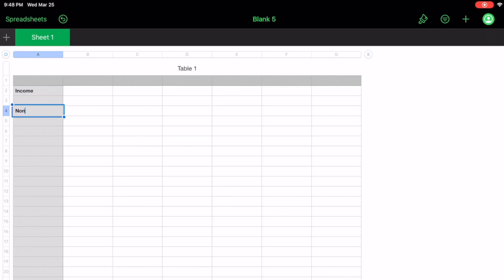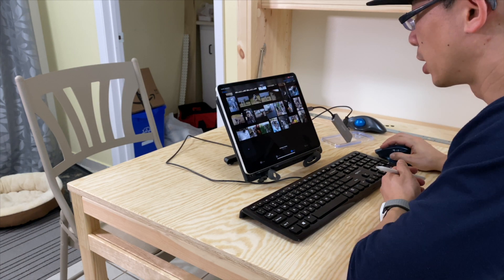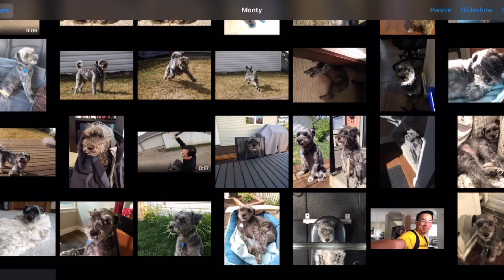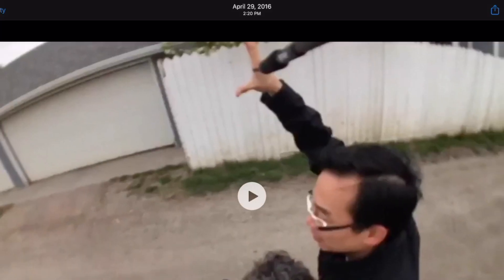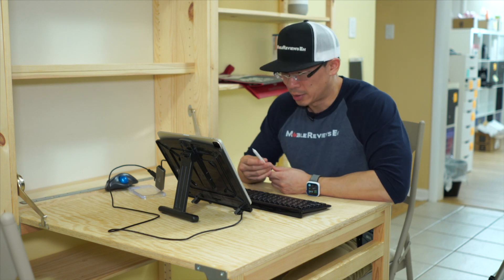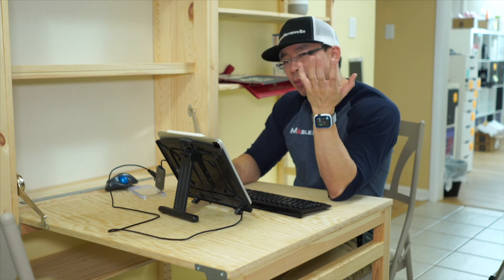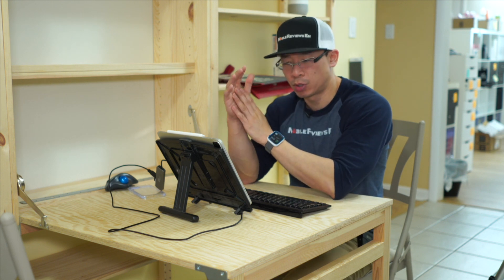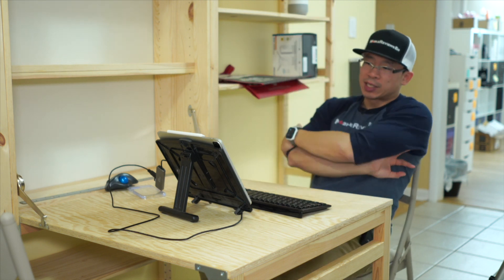So let's do income. Non-income? Getting kind of late and getting tired. That is pretty neat. Like I've never used a Microsoft Surface before — I don't really care to — but I'm not sure I fully appreciate the mouse and the keyboard. Like I understand it's more like a computer now. So I guess, what do you guys think?